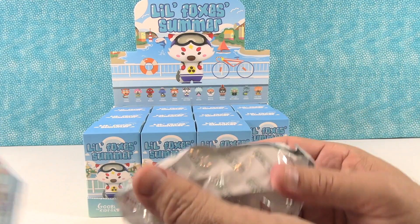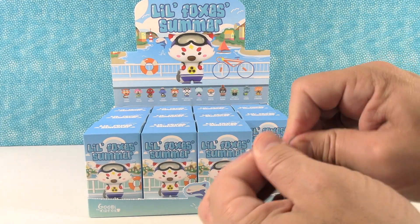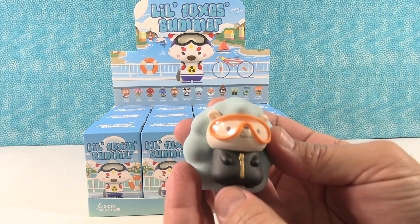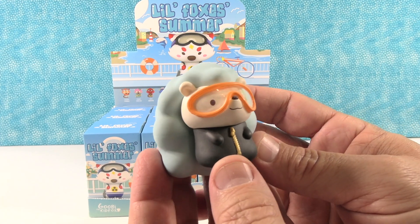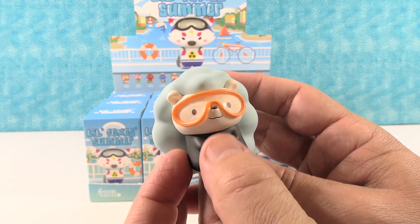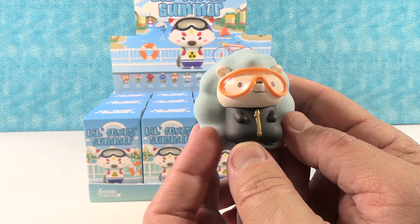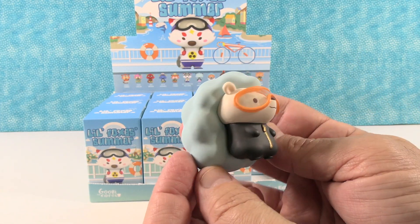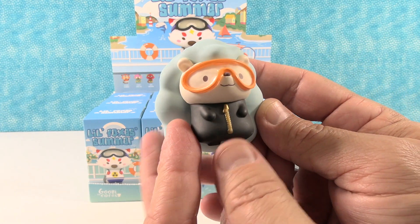We get a blind bag which is super heavy. We have a card. So I have Dot Dot, who I'm guessing is like a hedgehog or a porcupine. Dot Dot is wearing a little onesie and goggles with a zipper — I bet it's a wetsuit, like they're going to the pool or beach or diving. Dot Dot needs a wetsuit for the hair to keep it dry.